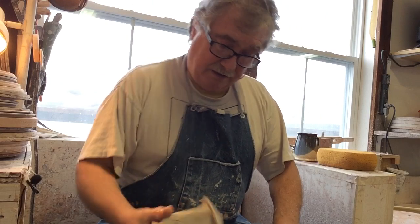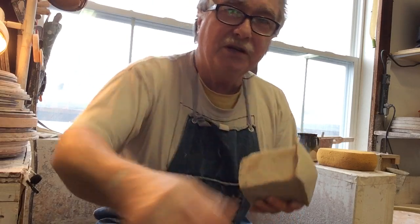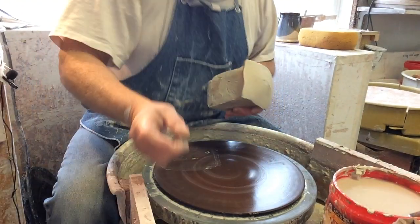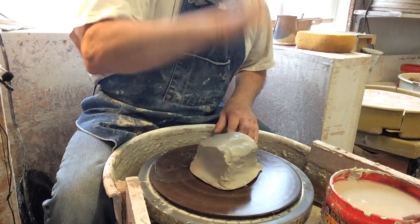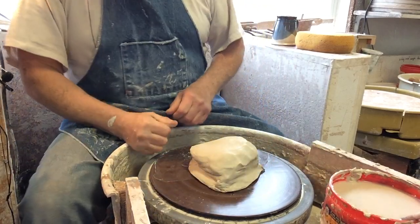I dampen the wheel head. I make a little dome so that when I put the clay down — I'll tilt the camera so you can see the wheel head — the dome will stop air from getting trapped in the center. That's sealed down.